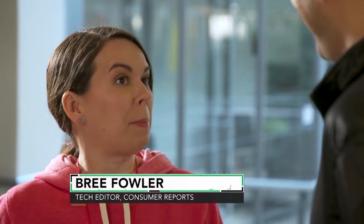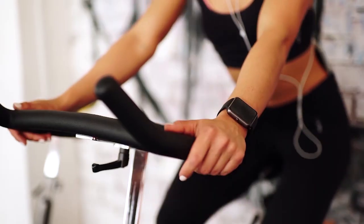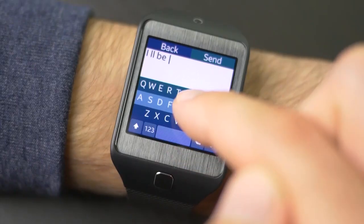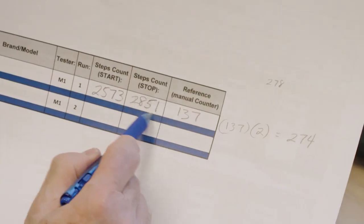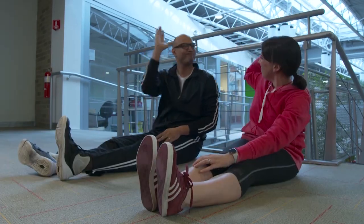Smartwatches are becoming super popular with consumers now. There are a lot more on the market than there used to be, and people are using them for everything from tracking their workouts to keeping an eye on their texts and emails. Here at Consumer Reports, we need to test those features to make sure that they're both accurate and easy to use.